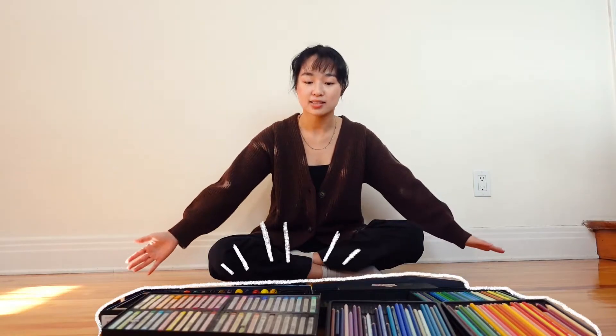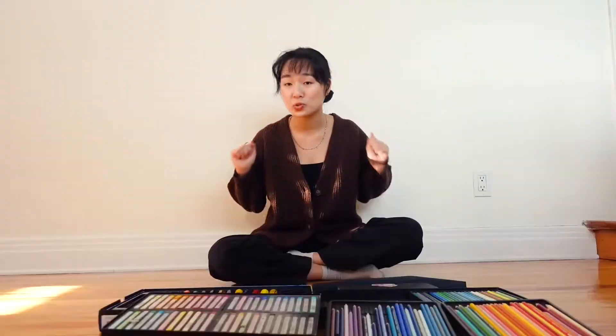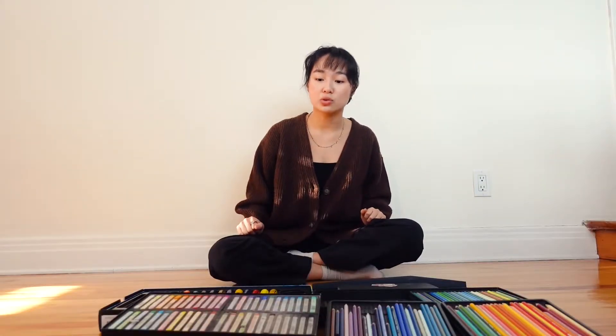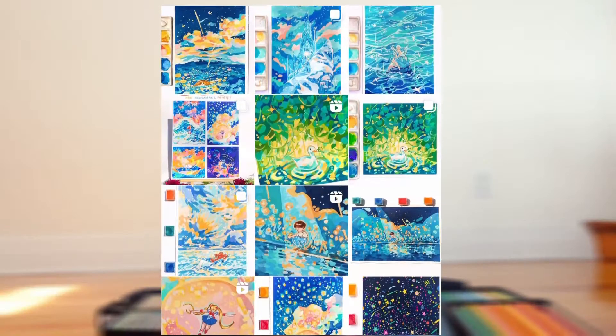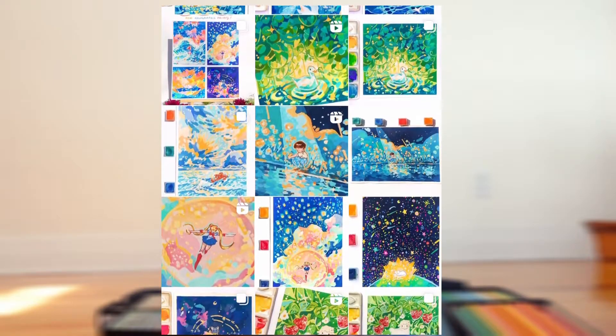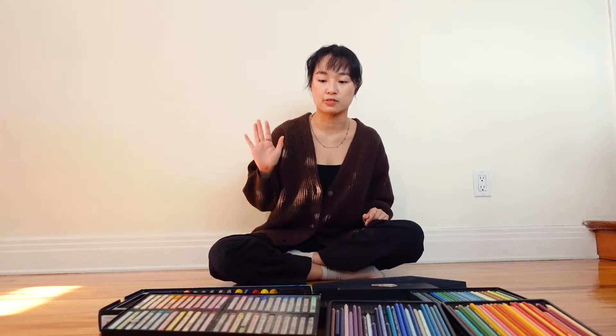Hello, this is Marlene and today you might be wondering why I have so many supplies in front of me. It's because we're gonna be trying them out. It's a new year, it's a new me — I get to explore new things, and that includes new art materials that have been laying around my house for so long. For reference, I usually paint with gouache. I've been doing gouache landscapes for about a year now, and today we'll be doing one painting slash drawing every single day for five days using one different art material.